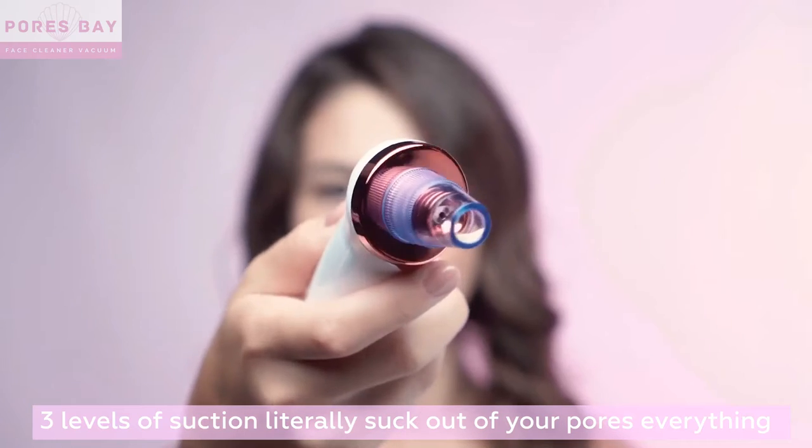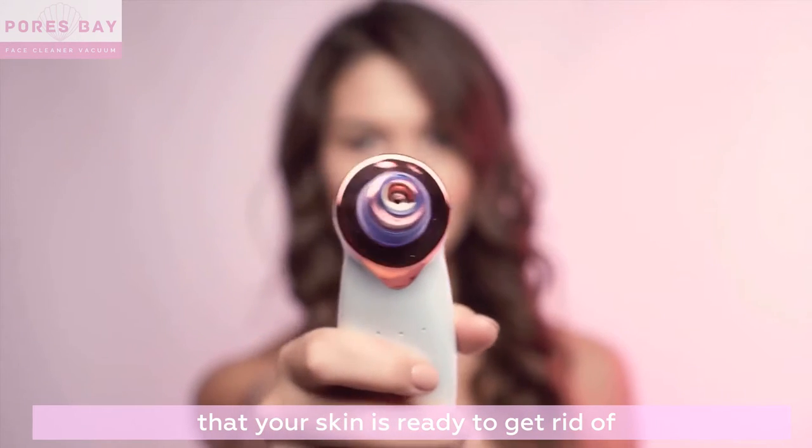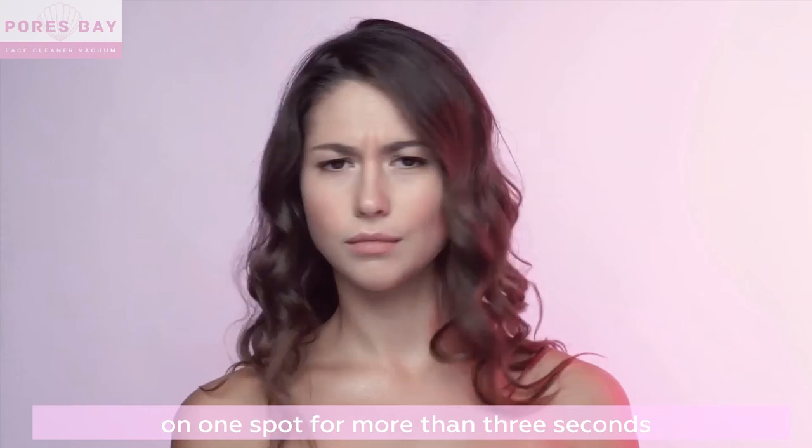Three levels of suction literally suck out of your pores everything that your skin is ready to get rid of. Always start with the lowest setting and don't stay on one spot for more than three seconds.